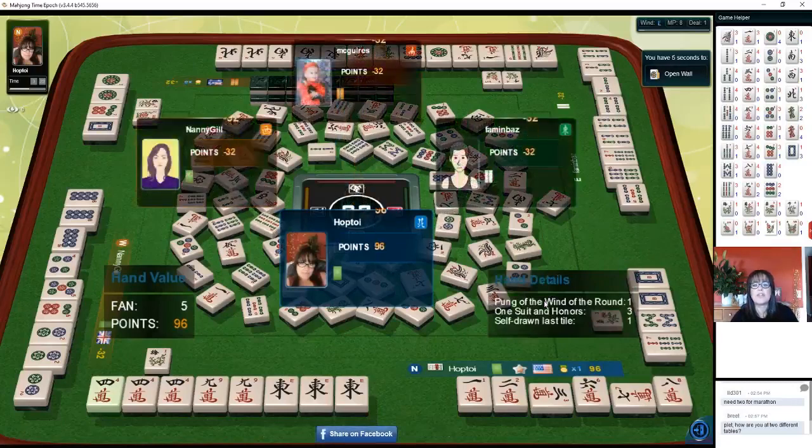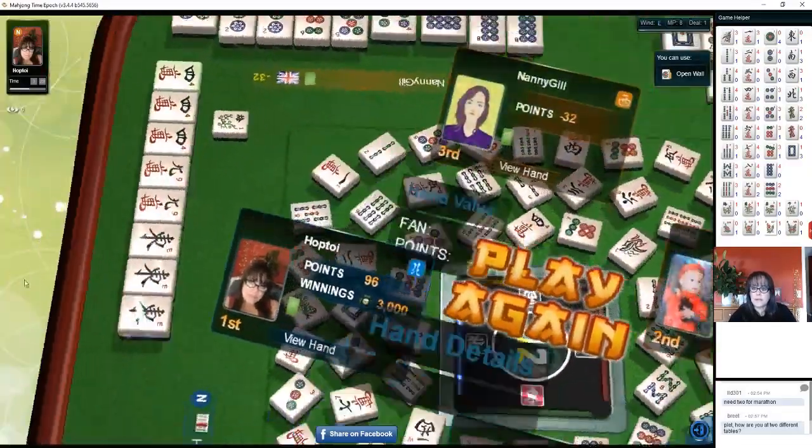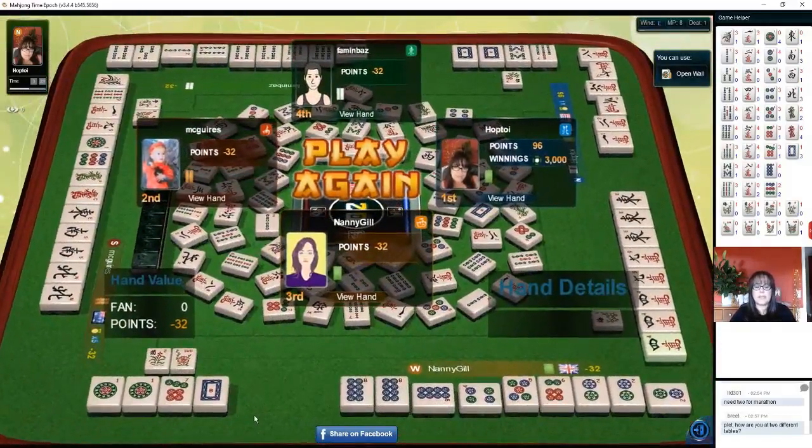The player across from us looks like they might have been trying for 13 orphans — they needed a white dragon and a west. Whoa, 2 away from 13 orphans! Let's go look at it. Right here: 1 and 9 of each suit, 1 of each of the winds and dragons, and any tile paired. They needed a west and a red dragon. This other player was going for a full flush, I think.